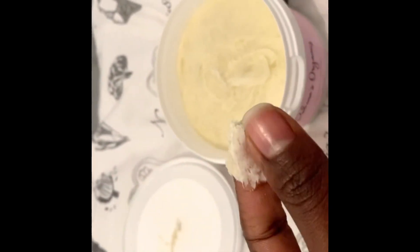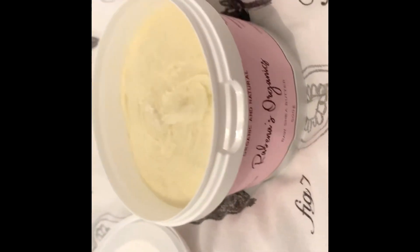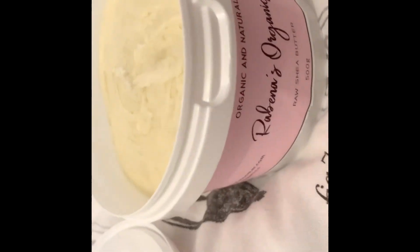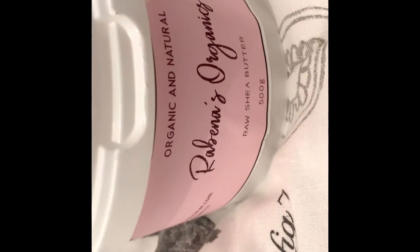I'll show you how I use it on my hair. I've been using it for a little while now, so yeah, I just want to show you guys.